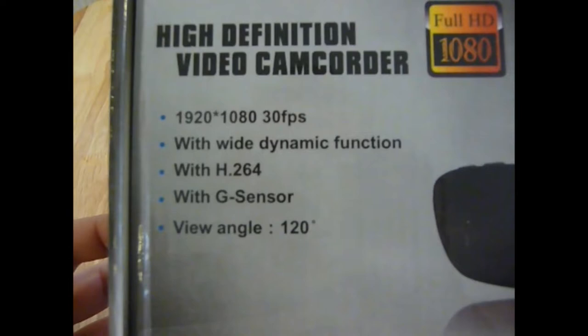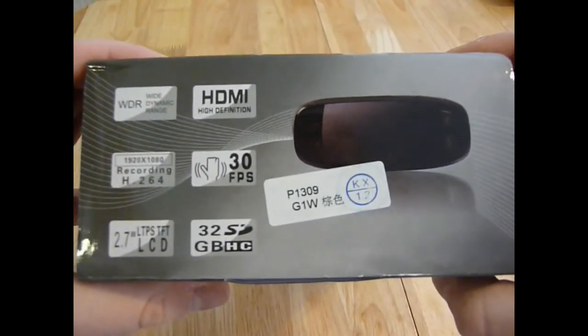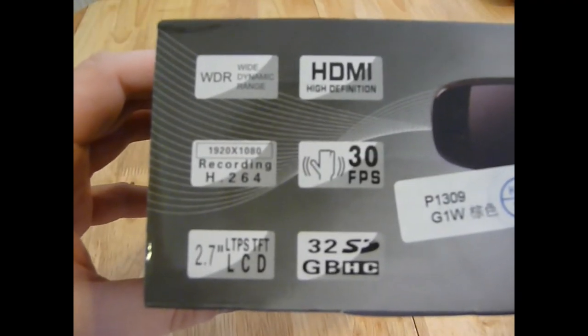This camera records in full 1080p at 30 frames a second and it comes with a built-in G-sensor for a crash situation to make sure that important clips are not overwritten. It records all the footage in the H.264 video format. It also has a very wide angle lens of 120 degrees which gives you a good field of view around your car when using this as a dash cam.